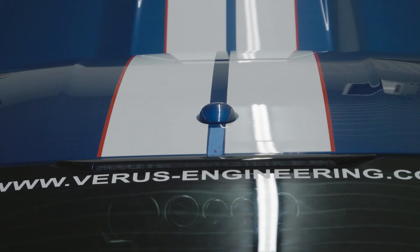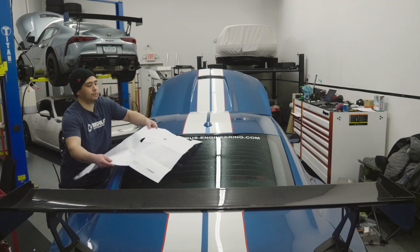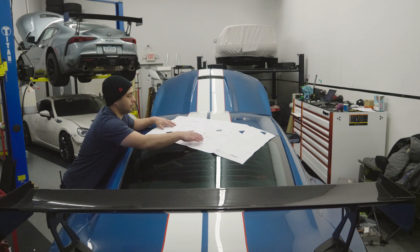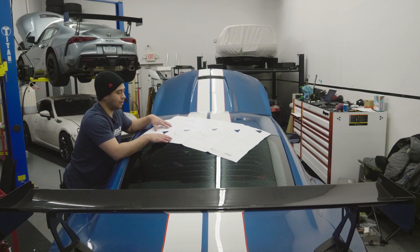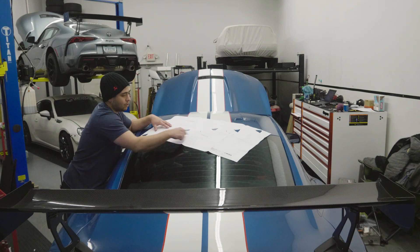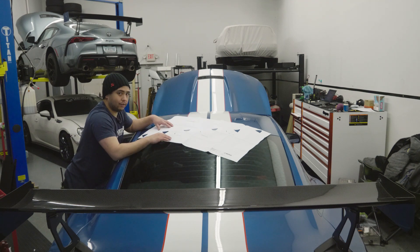Next, we're going to go ahead and start taping the template down. So we're getting the template onto the car now. If you notice, there will be three reference points — I like to cut these out so I can see where I'm going when I start to line this up. The three reference points are going to be at the edge of the roof, center of the car, and edge of the roof. You're just going to center this up with all of your reference points and tape it down.